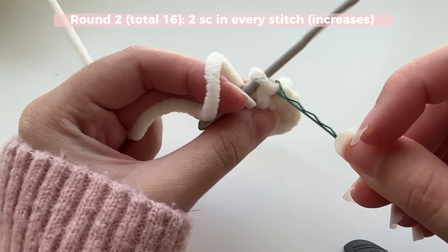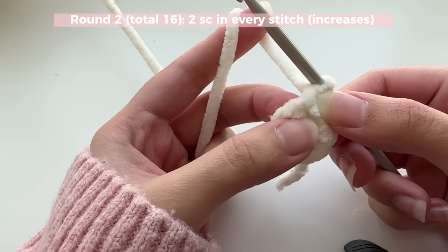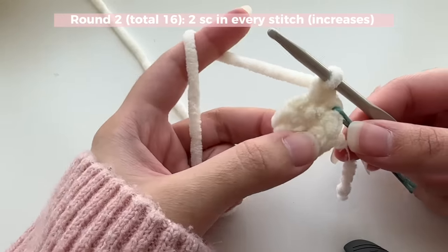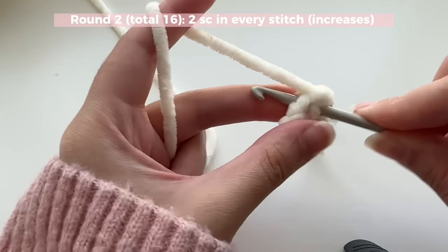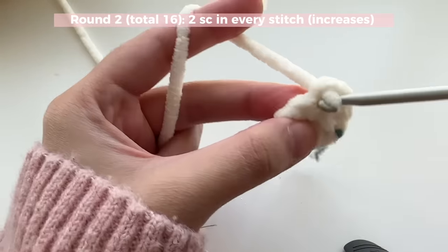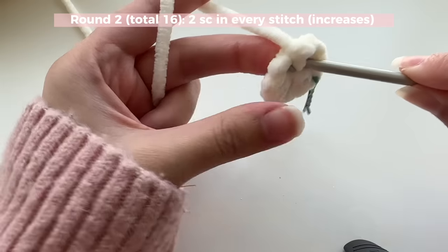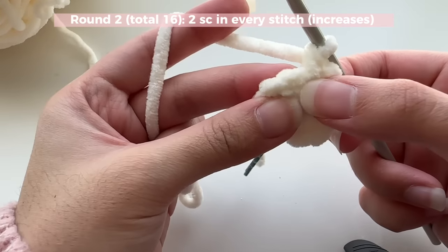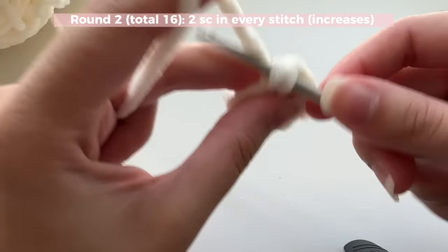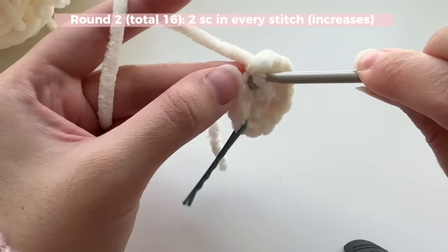Take your bobby pin and mark that stitch again so you know where round two starts. Now in that same place where you did your first single crochet, insert another single crochet — because our pattern for round two is two single crochets in every stitch. In the next stitch, insert two single crochets as well. Whenever we insert two single crochets in the same stitch, that's called an increase. So from now on, whenever I say 'increase,' that means inserting two single crochets in the same stitch, all around the round.